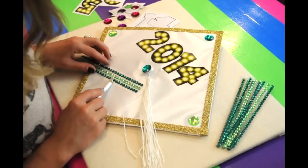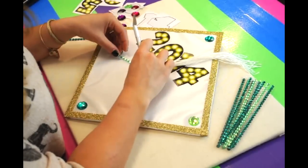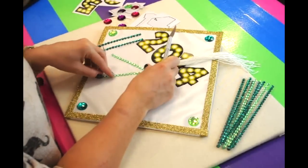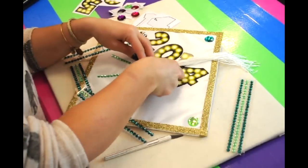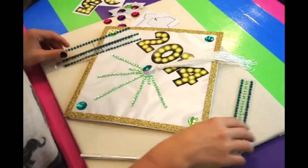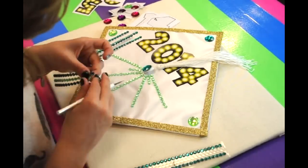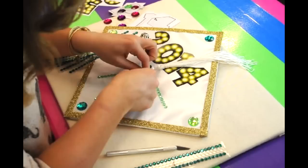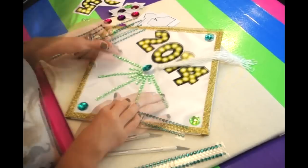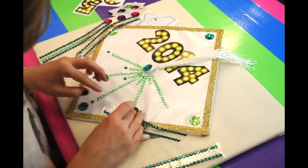Now we're using our mini gem strips to make a star design that's coming out of the center of the hat. You can do any design that you'd like — we have lots of different products, so you can use your imagination. The gem strips are very fun to work with because you can simply cut them to any length you'd like. To add little accents, I just cut off single gems and added them to the ends.